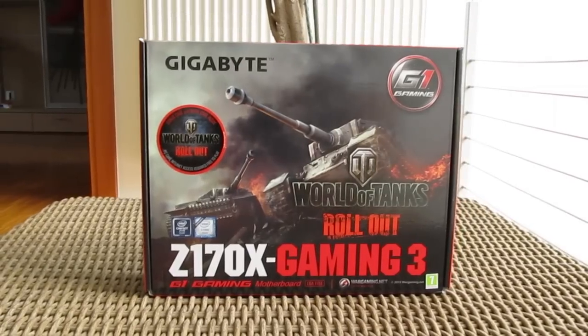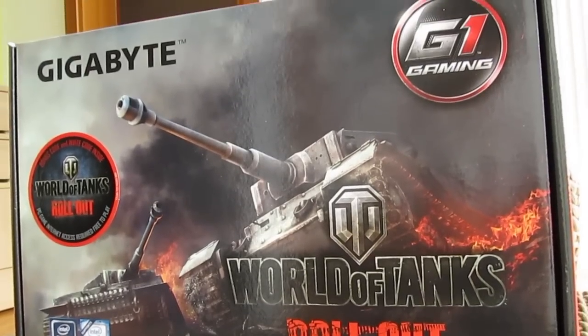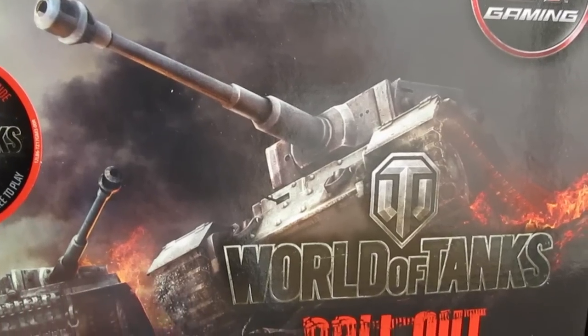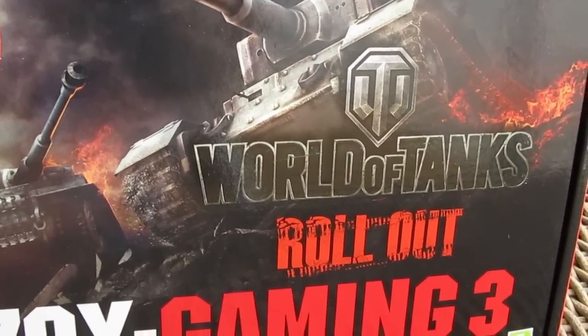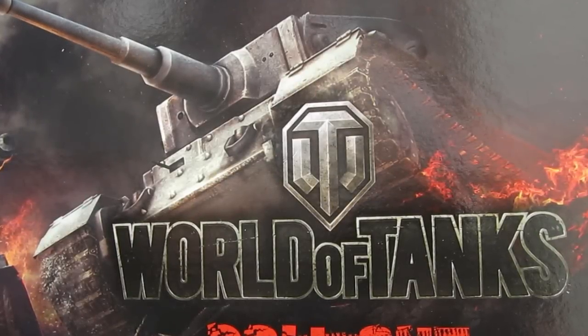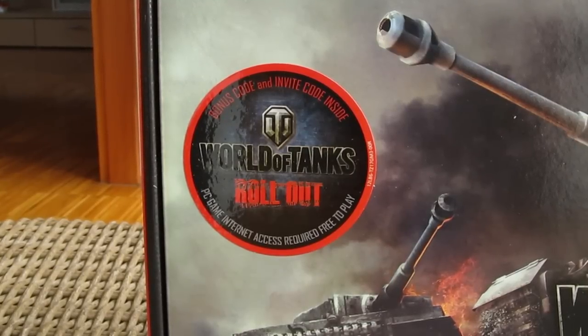Just like all other motherboard manufacturers, Gigabyte also went with a complete redesign of their product boxes with the Z170 chipset, keeping the G1 Gaming branding on it. The Gaming 3 model jumps out with its front side, on which you can see a big World of Tanks logo and a promotion for the game, in conjunction with Gigabyte offering a bonus code and an additional invite code for World of Tanks in this model's bundle.